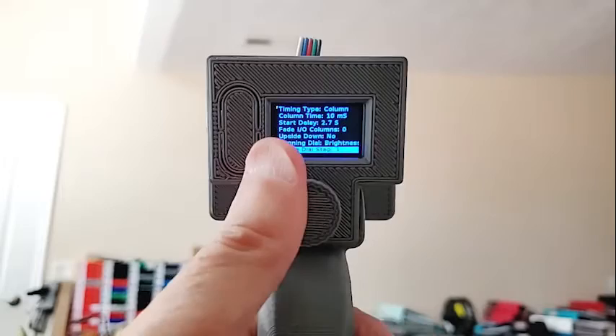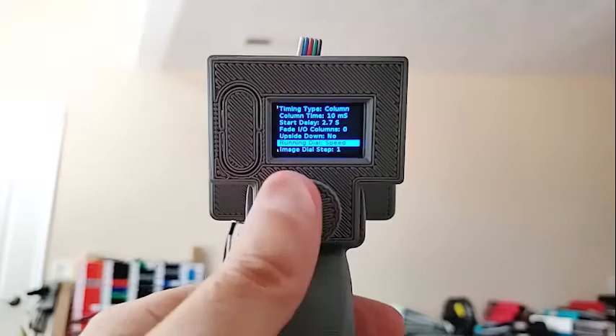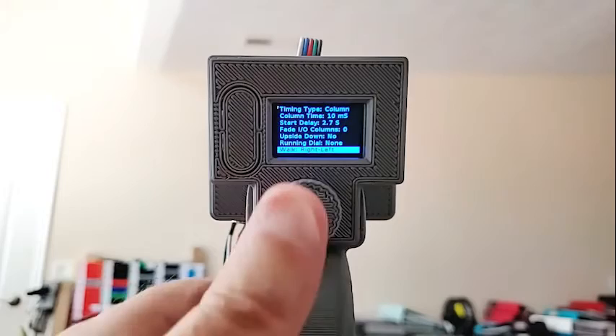You can also change the speed — in other words, the frame time — so you can speed up and slow down parts of an image. You can also switch the direction so that instead of going from right to left, you go left to right. If your image was backwards, this would mirror it. 'Play mirror image' is also yes or no.